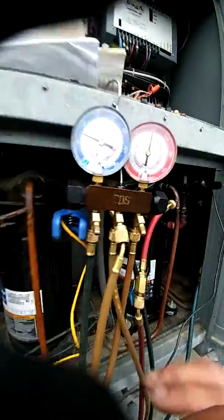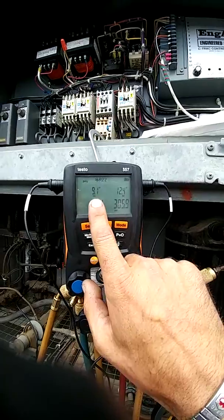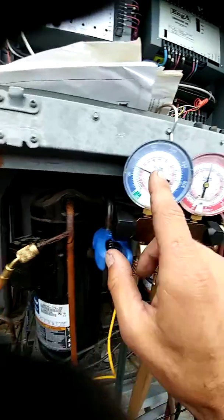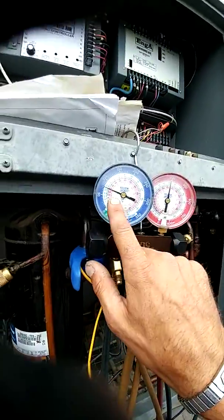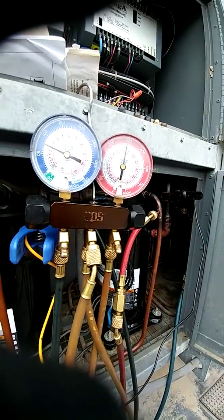Circuit 2 — this is the one that we replaced. You have R22, 87 over 304. Circuit number 1 is the original compressor. We have 75 over 400.